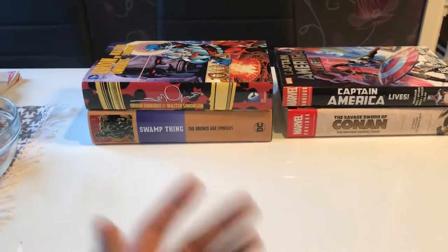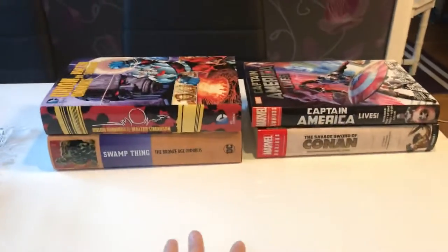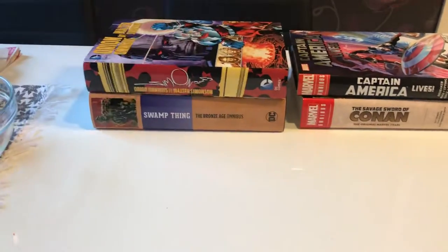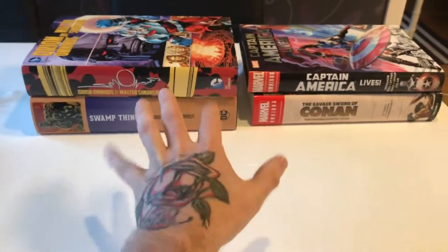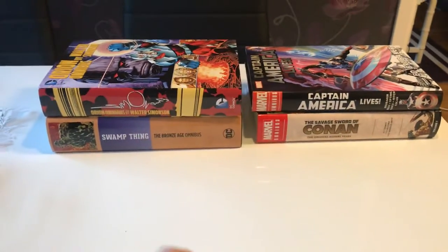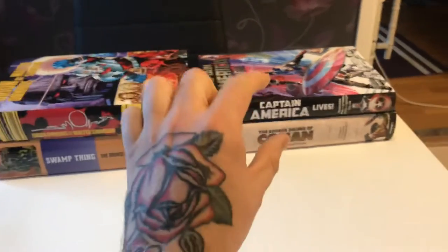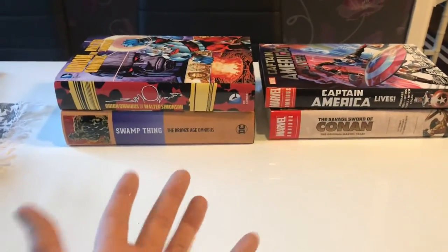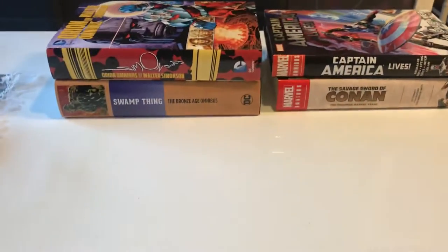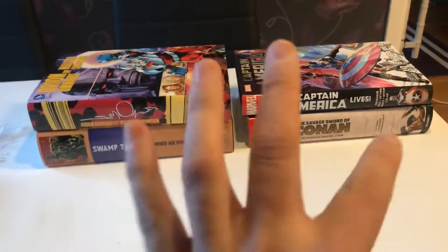Hello there YouTube and welcome back to another video. Today I'm going to talk about omnibuses — good versus bad. I've selected a good DC and a bad DC, a good Marvel and a bad Marvel. It all comes down to what you prefer, but I'm going to show you what I think is a good omnibus and what I think is a bad omnibus.